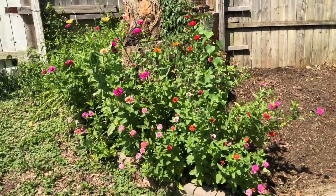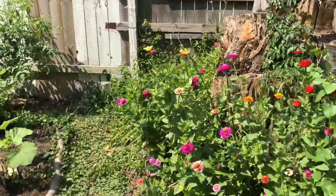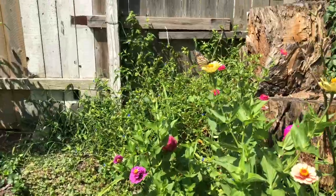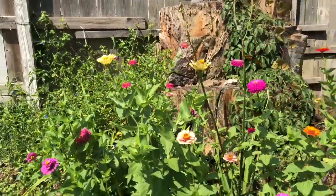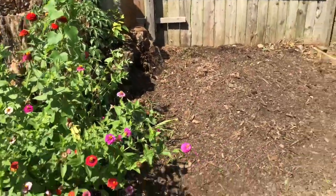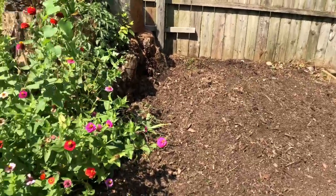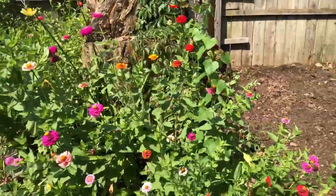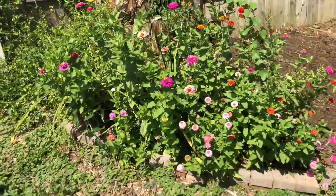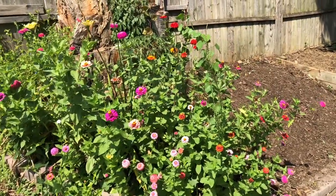Welcome to Garden Origins. This is my pollinator garden and I've pulled out about three-quarters of it because I'm going to plant some squash over here. I didn't have the heart to pull these flowers out because I'm still getting butterflies, so I'm just going to let this stand for now and let them enjoy it.